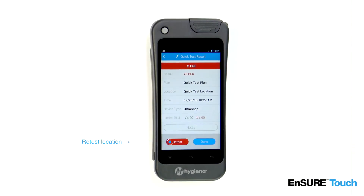When a test does not pass, a corrective action such as re-cleaning should be performed. After, it's important to retest the location and keep a record of the retest result. From the results screen, simply touch the retest button.